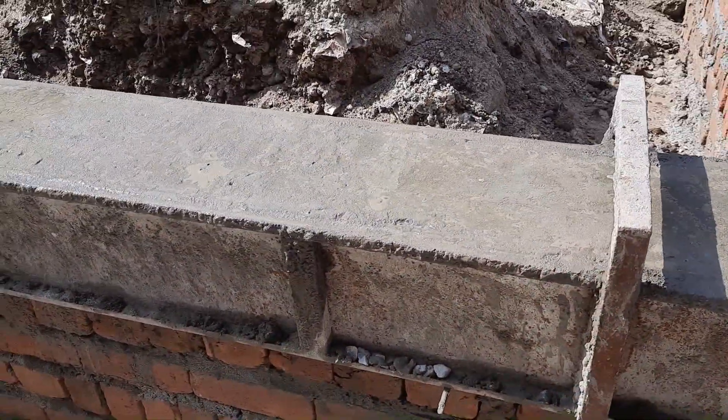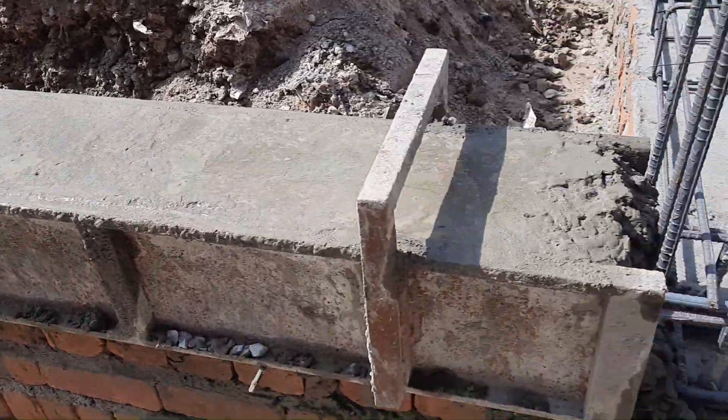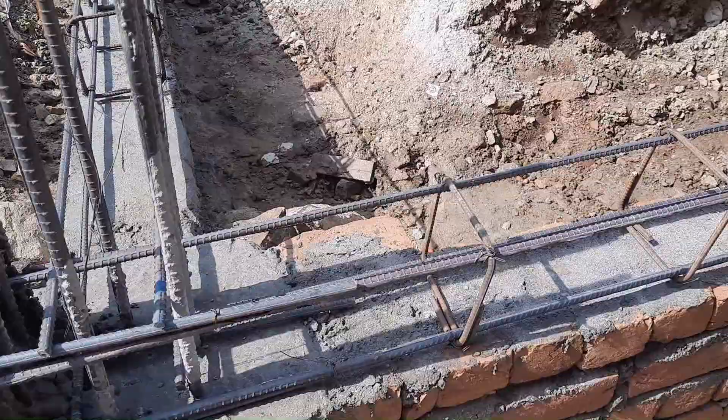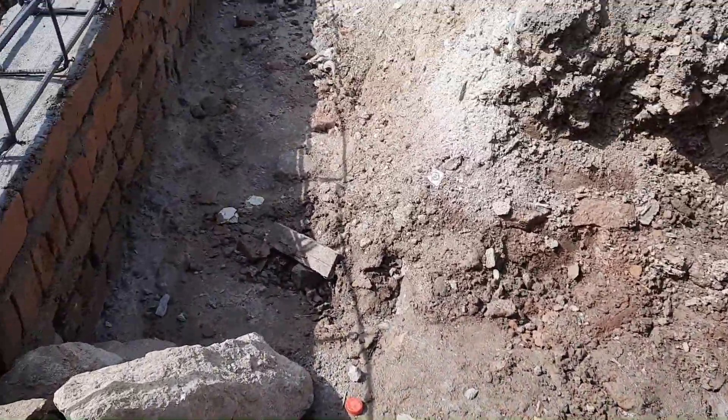There is no concrete cover provided for this plinth beam. Concrete cover is very important — it should be 25 to 30 millimeters, or at least one inch, for any beam.